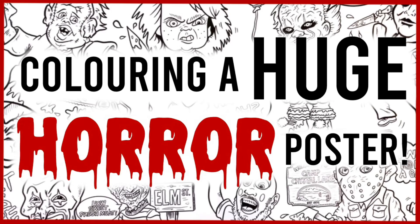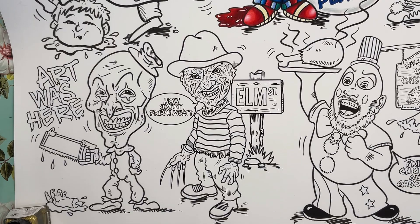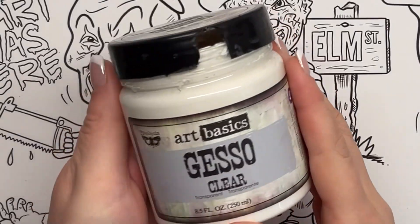Hi everyone and welcome to part two of coloring a giant horror poster. Thanks to your votes on the community tab, today's character is going to be Freddy Krueger.